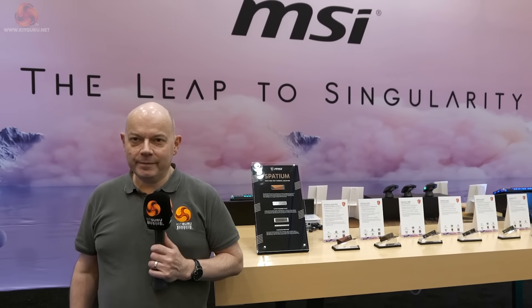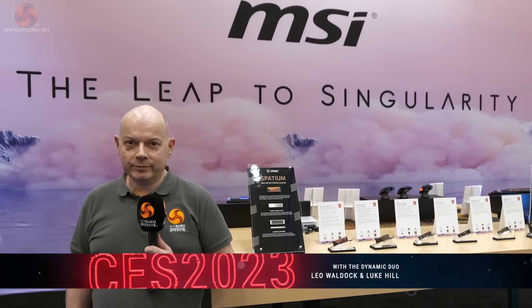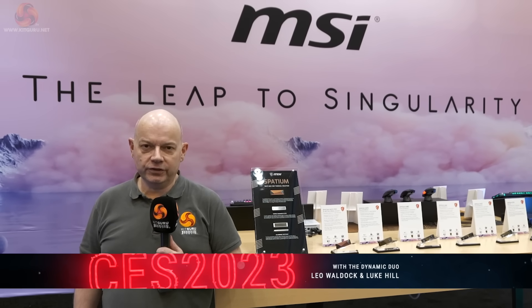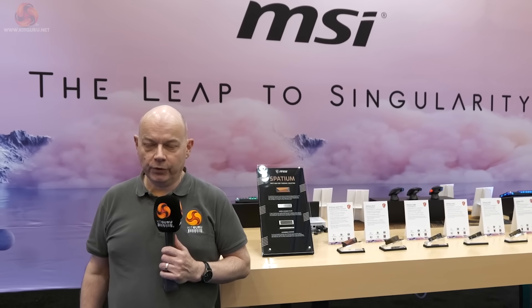Kit Guru has returned to MSI at CES 2023. Yesterday we were looking at laptops, today we're looking at everything that is not laptops, which in the case of MSI is an awful lot of products.